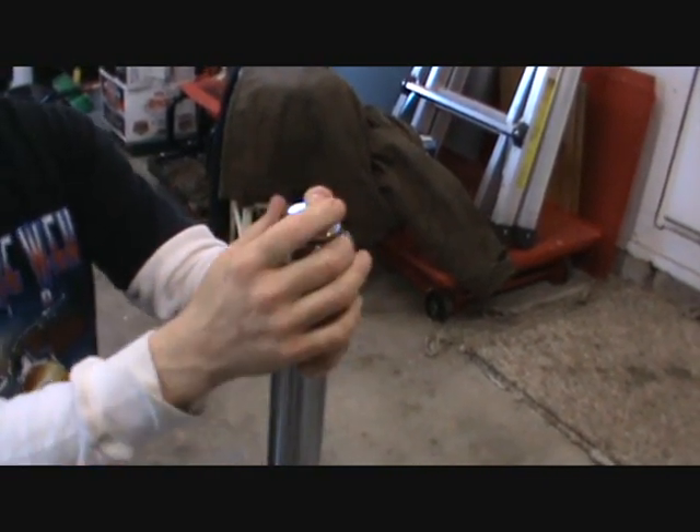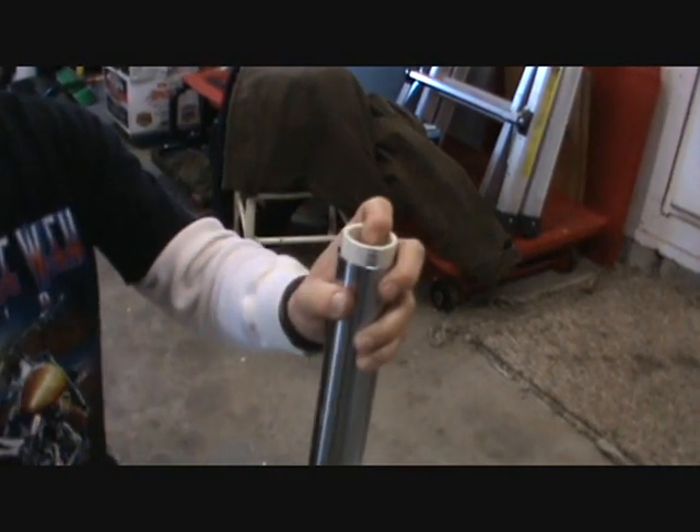Good afternoon and welcome to V-Rod Mechanics 101. Today we're going to show you how to disassemble the front fork.